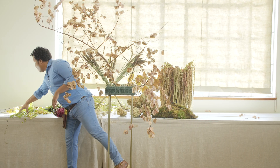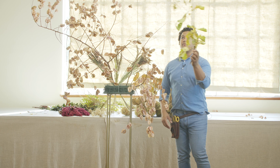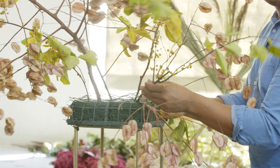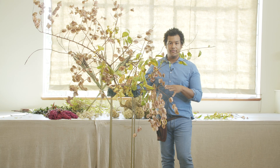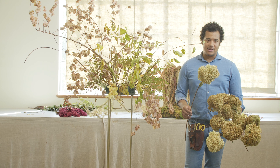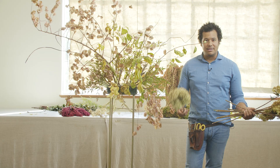Now that we have the shape of this arrangement I want to start accentuating it a little bit more. It's really fun to play around with cool textures and things that have a lot of twisting elements to them — you can see how this is going to accentuate the shape and create an elongated feel. I want to start tucking in and making sure things are covered; we don't want the mechanics to be seen. This is limelight hydrangea — I love working with it when it's dried like this. It creates a really beautiful texture and works well for the fall months when dried elements are more in season.